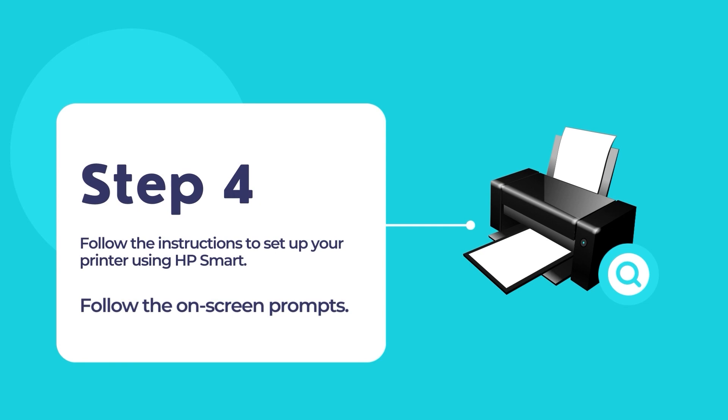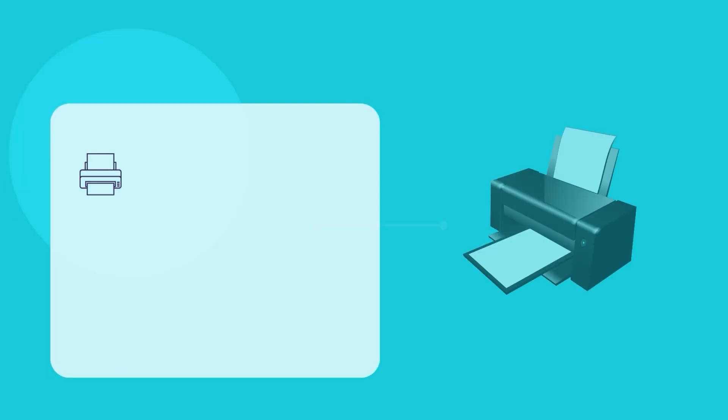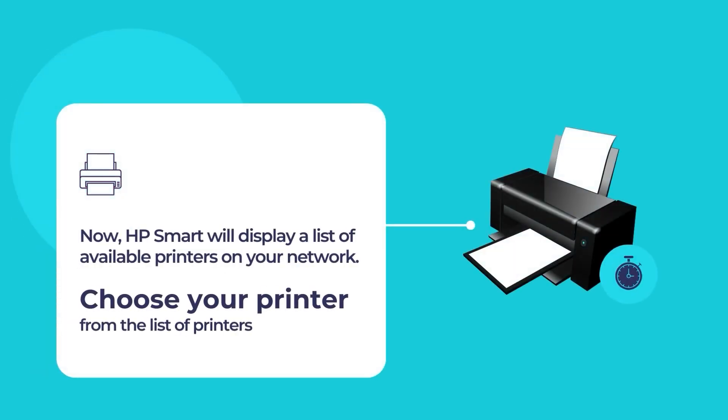The HP Smart App will scan for any existing printers in your network. Then it will display a list of available printers. Select your printer from the list to configure the printer and use it for your primary printing and scanning needs.